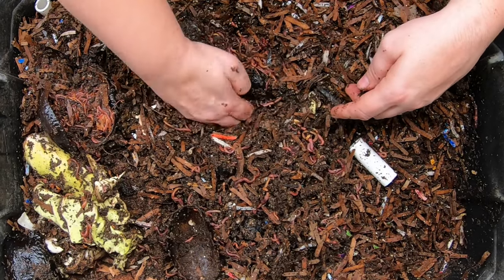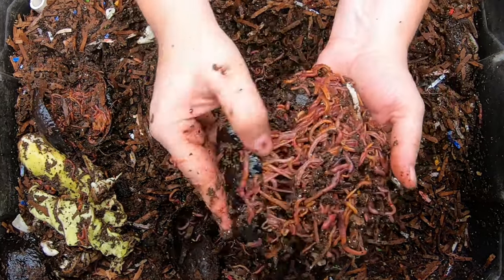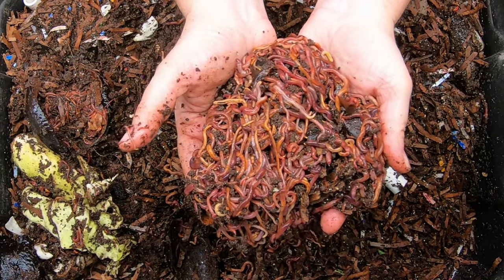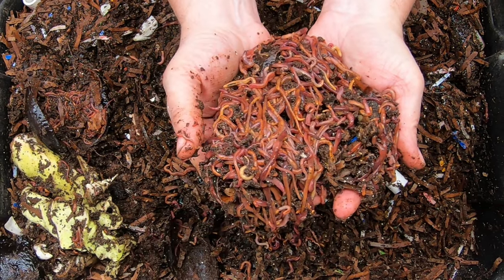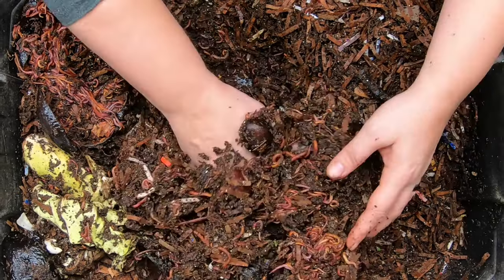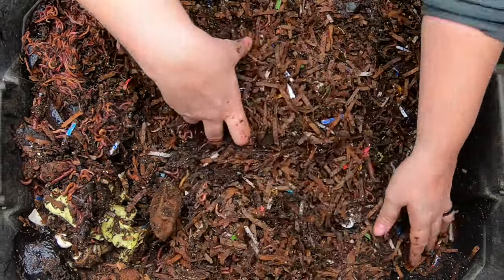I think I feel something squishy over here — another part of a worm ball! That is a good day. So that's two whole worm balls in this center part — they are really in a feeding frenzy.